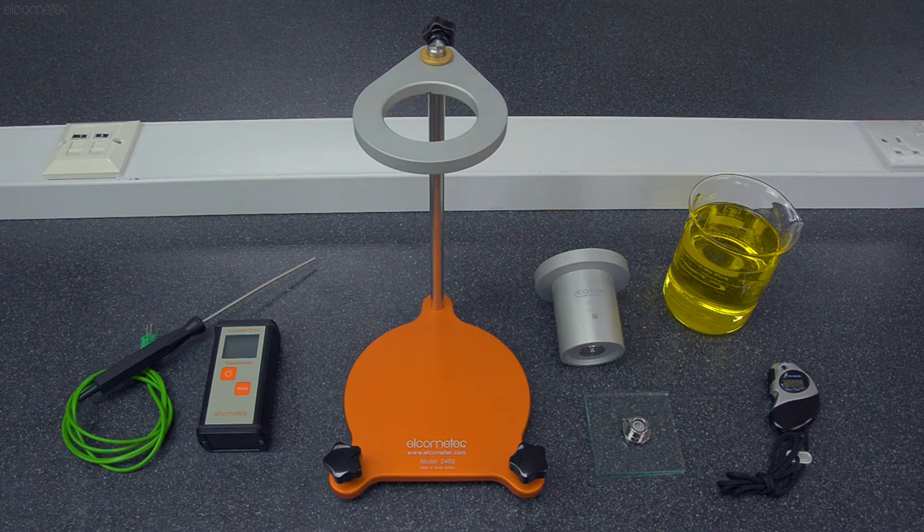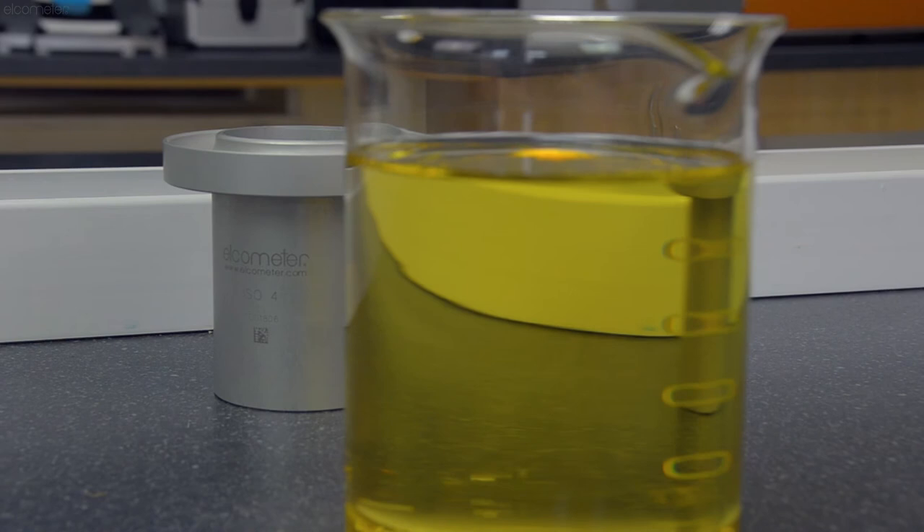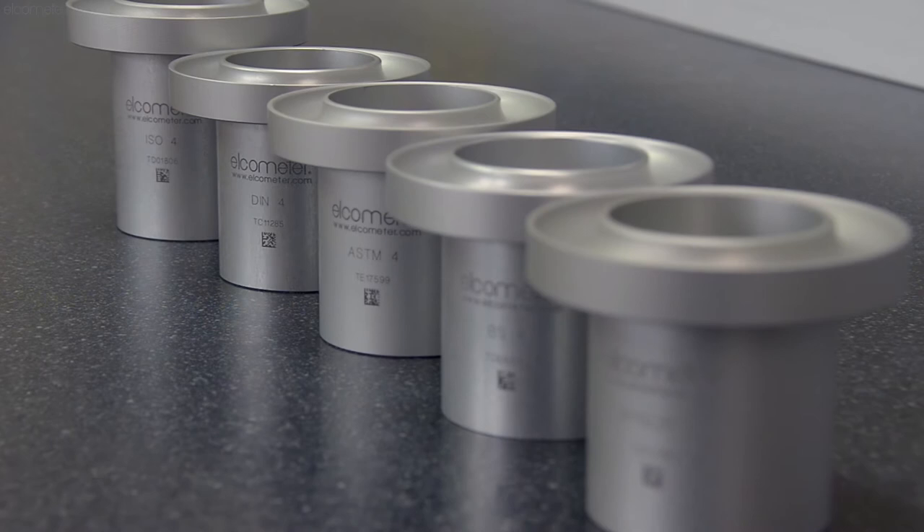To test, you'll need a flow cup, a flow cup stand, a glass plate and bubble level, a stopwatch, a thermometer with a liquid probe, and a container of your sample liquid, ensuring there's enough of a sample to more than fill the flow cup.